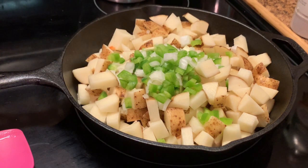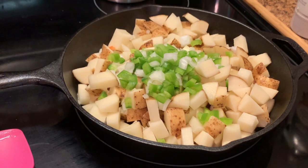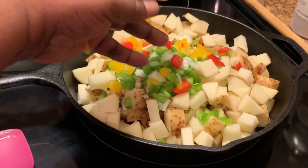Let me tell you another thing that would be good — if you had some green onions instead of the regular onions. I'm going to add some green onions. Now I'm also going to add my yellow and red peppers.